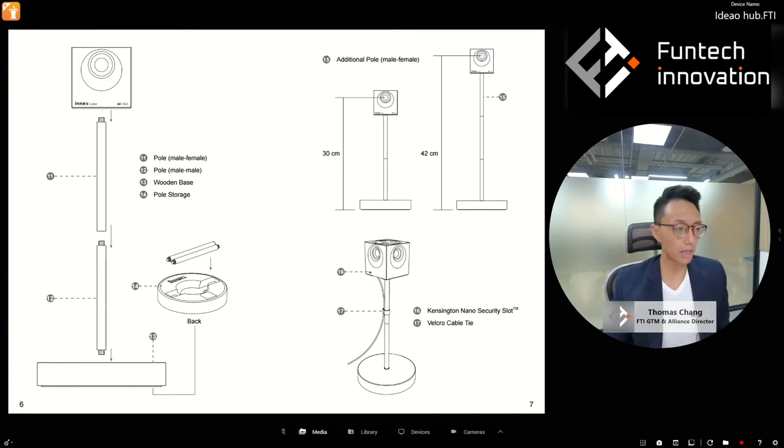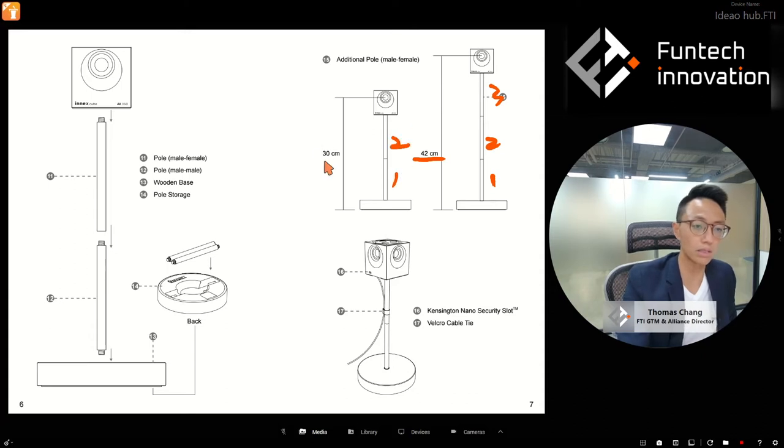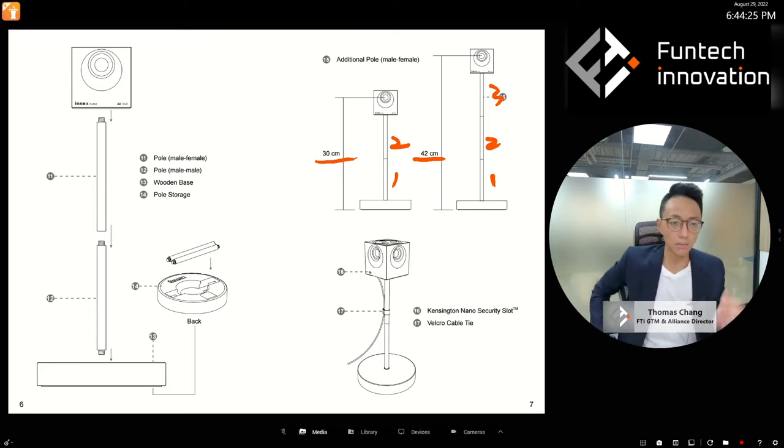This is the wooden table stand. We ship with three poles. With all three poles connected you get a maximum height of 42 centimeters. Normally in a standard meeting table configuration, connecting just two poles gives you 30 centimeters height, which is good enough — tall enough to see past the laptop but not too tall to block the face. With two poles: 30 cm; with three poles: 42 cm.